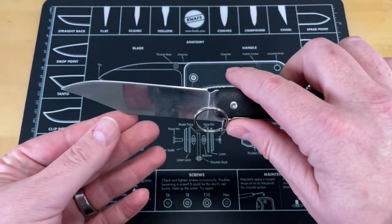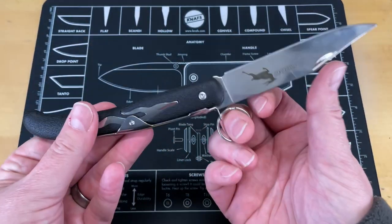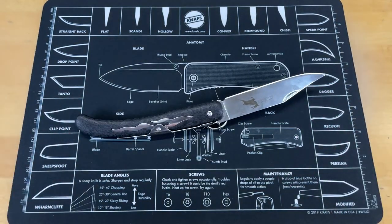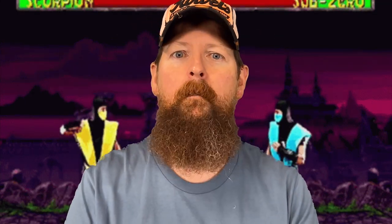Guys, on the table in front of you, you see the Cold Steel Kudu. This is probably one of the best sub-$20 knives on the market. Cold Steel has a few of them — I also have in my pocket the Mini Tough Light, which is another sub-$30 knife. They really knock it out of the park with some of their budget options, and this is another great one.